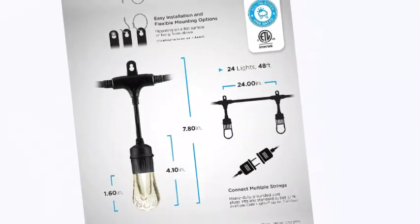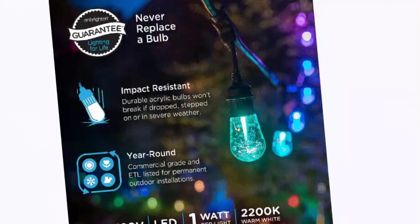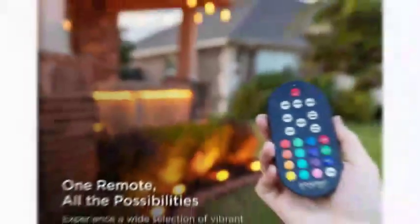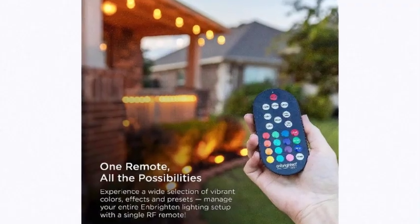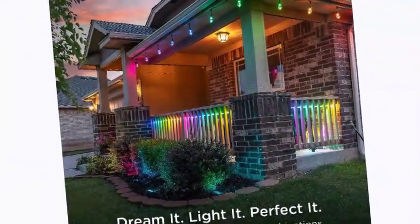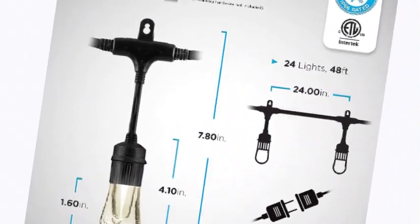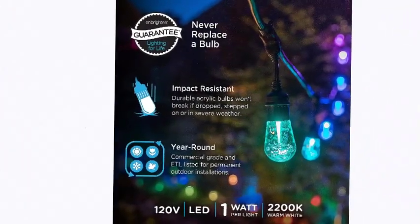Color changes offer a choice of 16 colors, endless two-color combinations, and a variety of preset modes for special occasions — holidays, tailgating, and more — all of which can be selected, dimmed, and timed via included wireless remote. These 24 old-fashioned Edison-style acrylic bulbs are impact-resistant and won't break if dropped, stepped on, or blown around in the wind. Hang from hooks, screws, nails, or guide wires. Each strand is linkable end to end up to 750 feet.